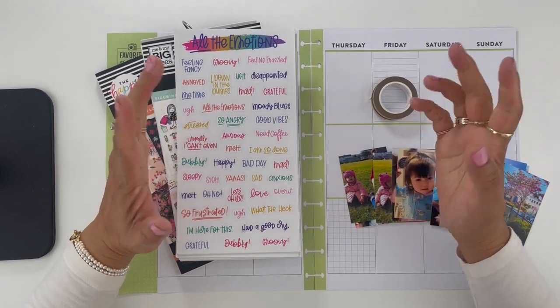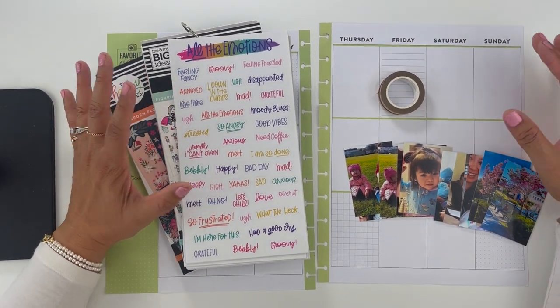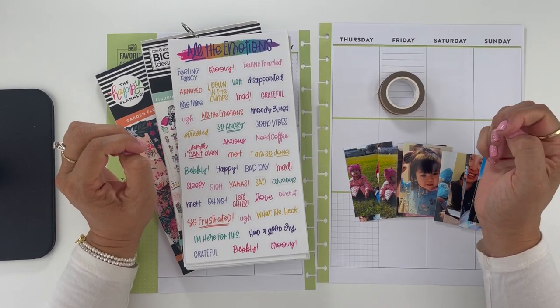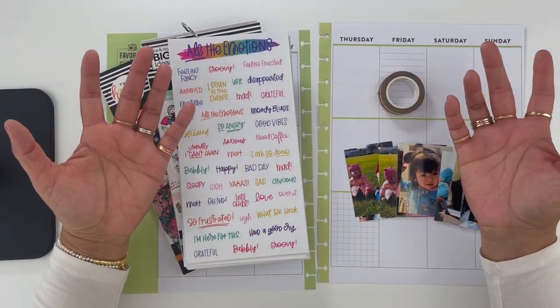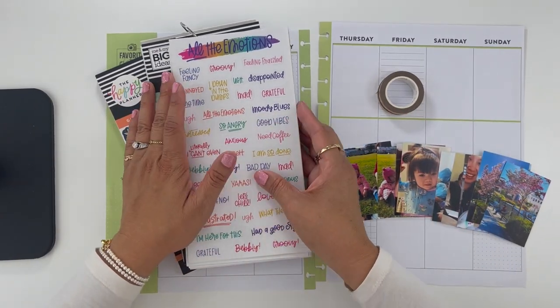Hey guys, welcome to my channel. My name is Karina and in this video I am going to be memory planning for a week in 2020. It is currently October of 2023 and I am committed to finishing the year 2020. Memory planning for me is a journey. It doesn't matter how far behind you are. Whatever week you're in, don't get discouraged. Take your time and enjoy the process. That's what I'm telling myself.